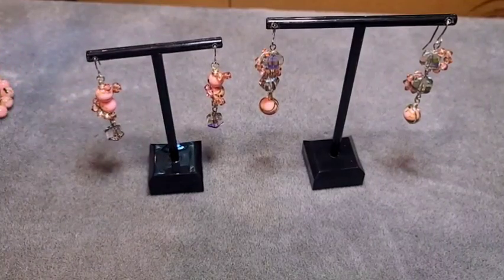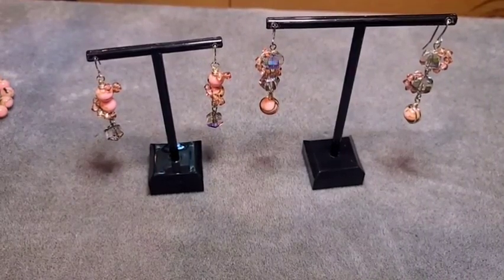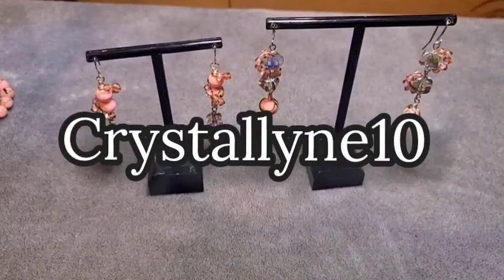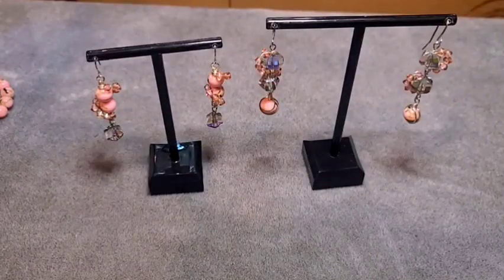I also got a couple of beads from Bargain Bead Box. A little bit about BB Craft — they have given me a coupon code for you guys. They are a crafting website where you can find all manner of crafting items. The coupon code is 'Crystalline10' — it will save you 10% off your entire order. They also have a YouTube program which I'll tell you more about at the very end of this video.